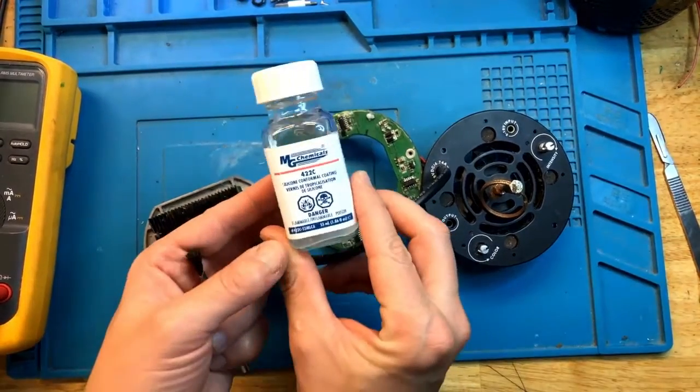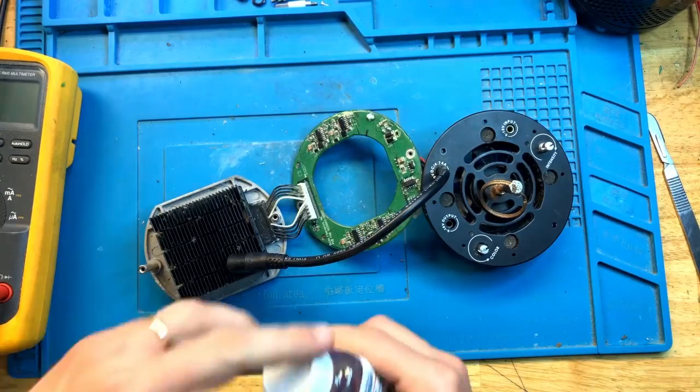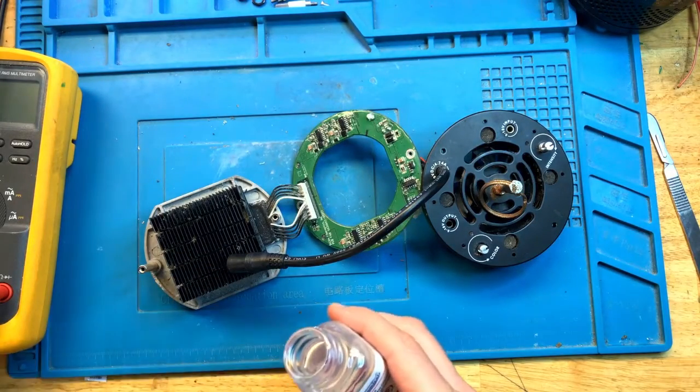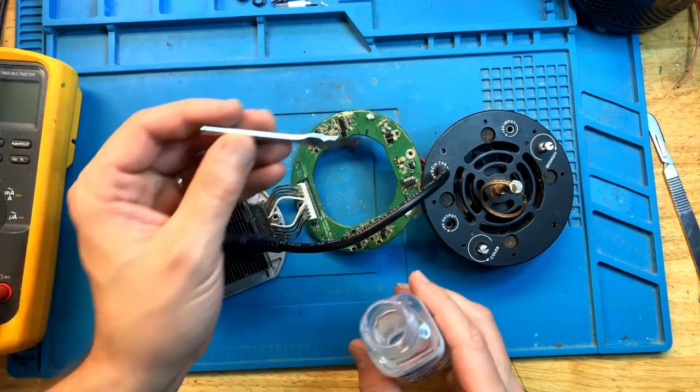For conformal coating I use this material — there are many other options available. You won't need a lot.